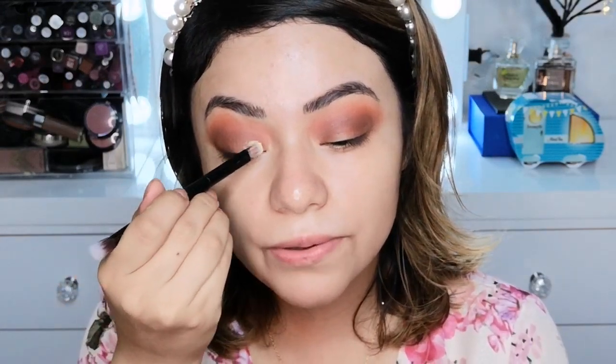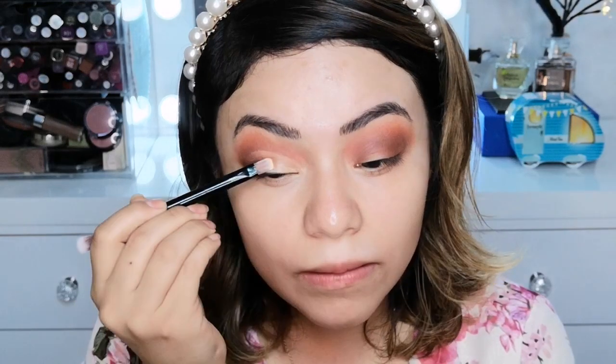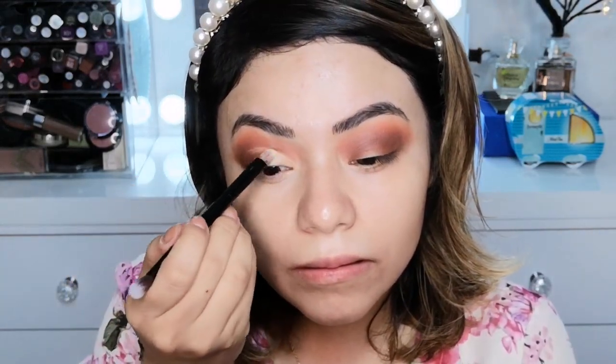Ahora voy a tomar un poco de corrector y voy a limpiar la mitad de la almendra de mi ojo. Mis chicas, ahora voy a tomar este pigmento que también es de Bisú en el número 1. Es un pigmento dorado y lo voy a aplicar encima donde puse el corrector.